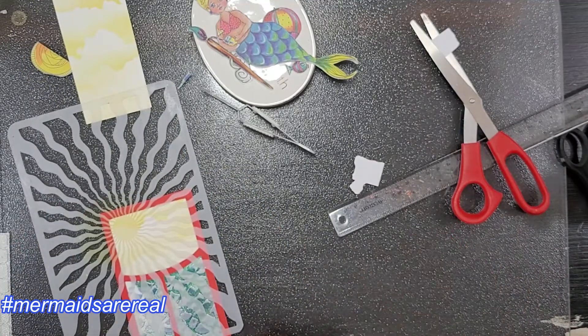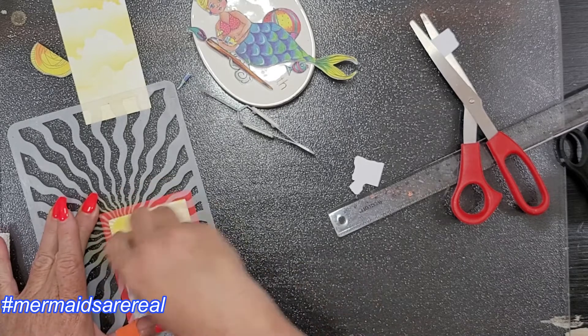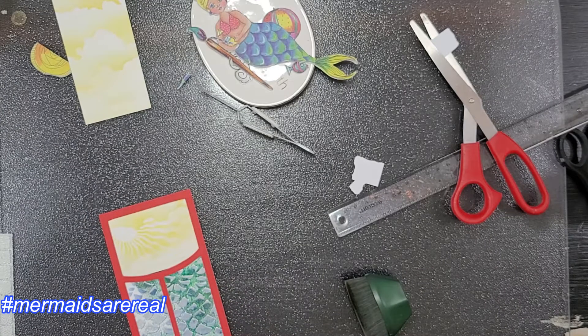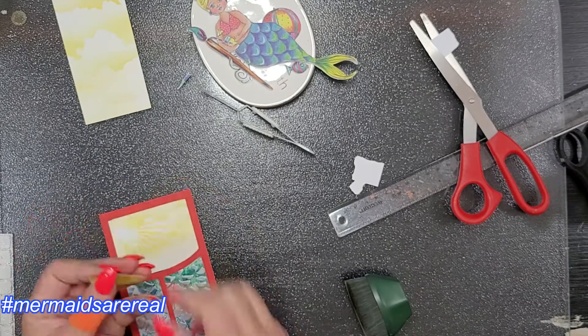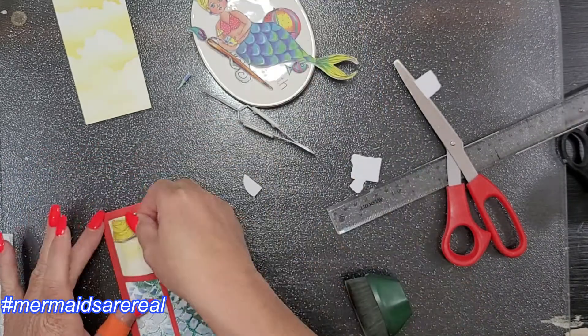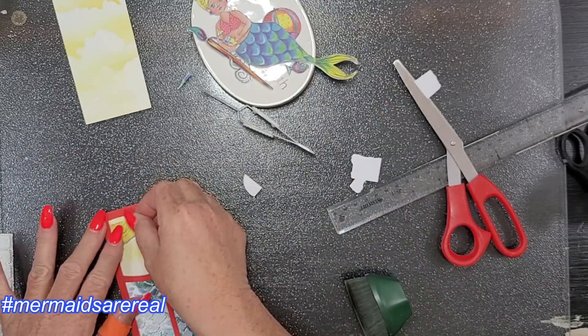For this sun I decided I wanted some rays coming off of it, so I'm using a new stencil from A Colorful Life Designs — I think it was new for May — and I'll have it listed below. I'm cutting up my little sun to be kind of snugged up in that corner.